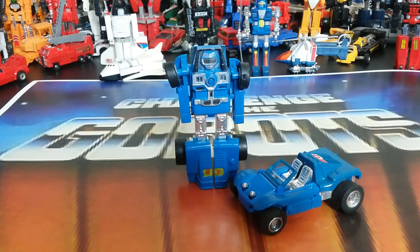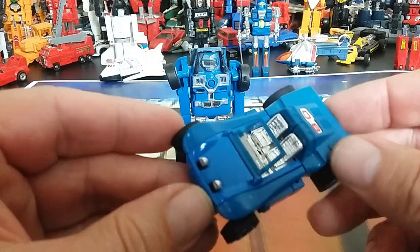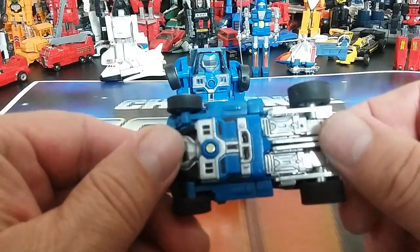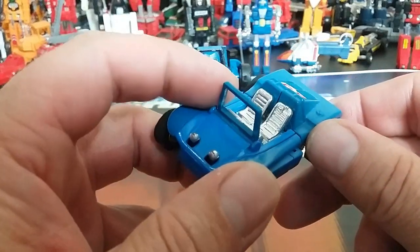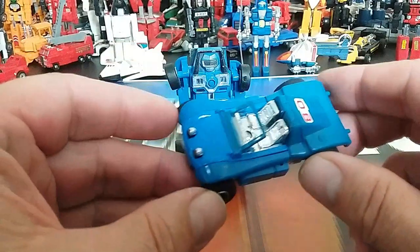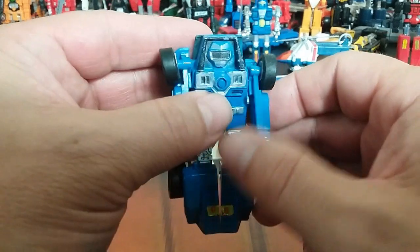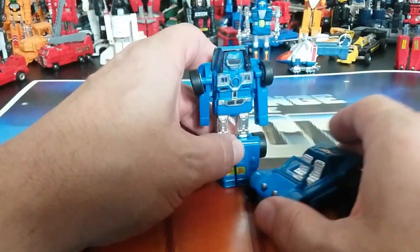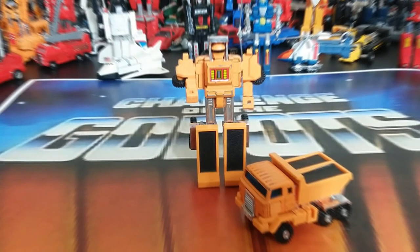Number eight is Buggy Man. He's a cool dune buggy transforming vehicle with nice vac-metalized parts on the legs and undercarriage, though the vac metal rubs off on the front lights pretty easily. This is a pretty fragile figure — I see a lot of these broken, which is why I'm not transforming any of these on screen. Buggy Man is one we'll see again since he has an orange recolor with a different number, so some recolors got new numbers assigned.